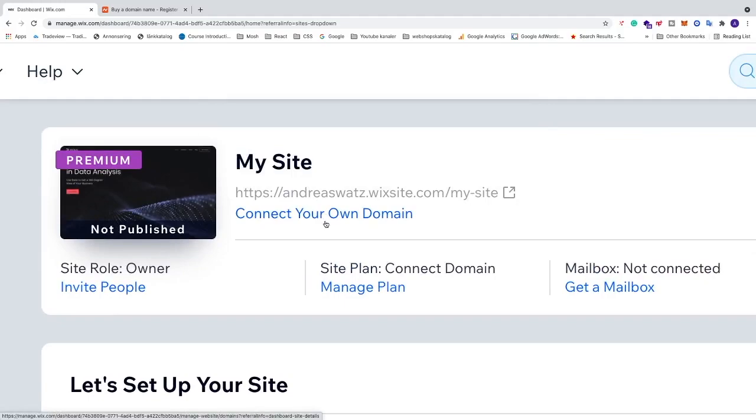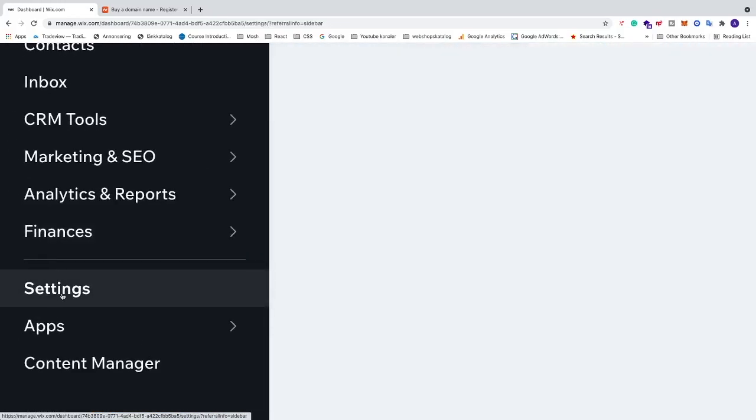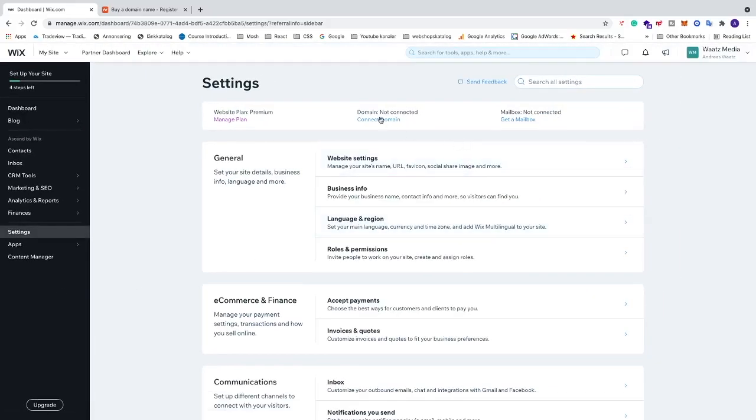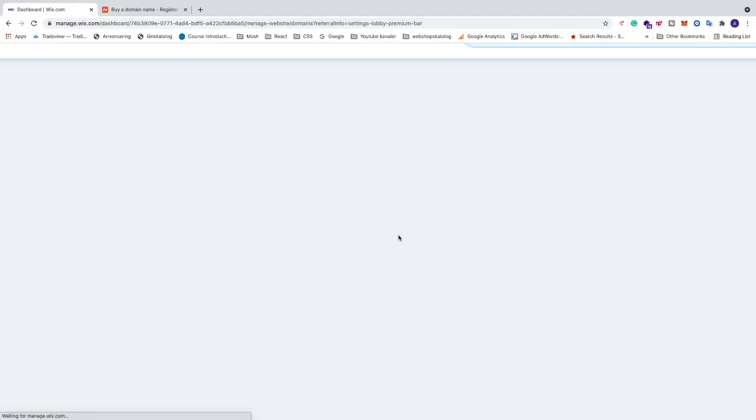On your website dashboard you'll see 'Connect Domain'. You can also find this by going to the left sidebar, clicking on Settings, where you'll see the 'Connect Domain' link. Click on it and you'll get two options: buy a new domain from Wix, or connect a domain you already own from a third-party provider.